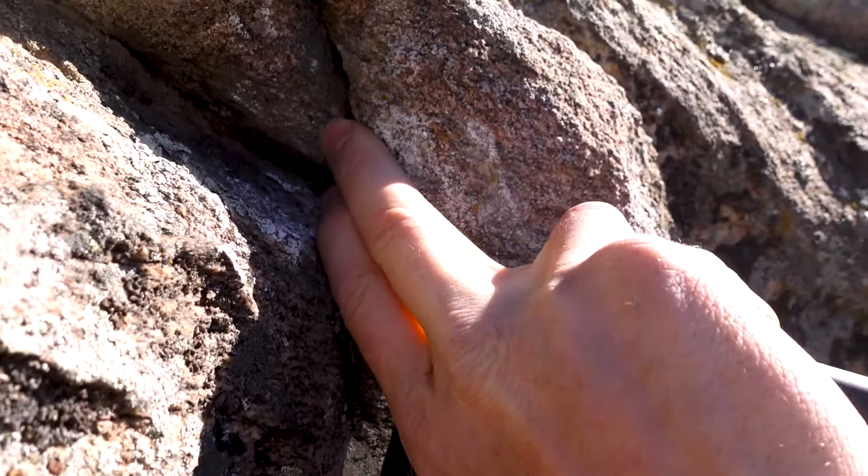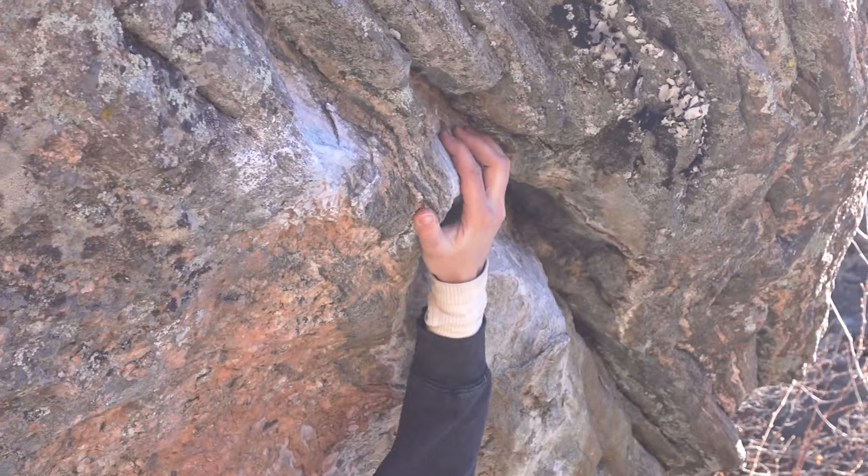Which one? Pretty good hold here, this one. Oh my god, I don't know. Maybe I feel different with rubber shoes on the wall.